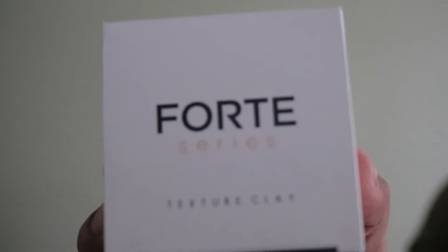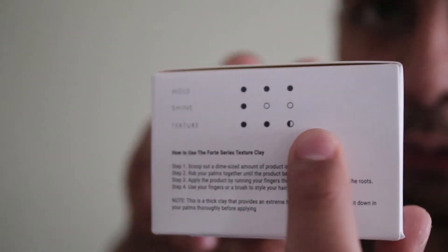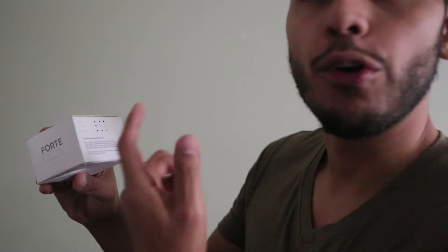We're gonna test this product, which is why you see this madness. As you can see my hair is messy, no product — the whole day I went to class with a cap on because I didn't want to do my hair. I wanted to wait to record this video so I can do my hair and put this to the full test. The white box is nothing too spectacular, but it's kinda nice, kinda clean. It says Forte Serious Texture Clay on it. It has three dots for hold, one dot for shine, and two and a half for texture.